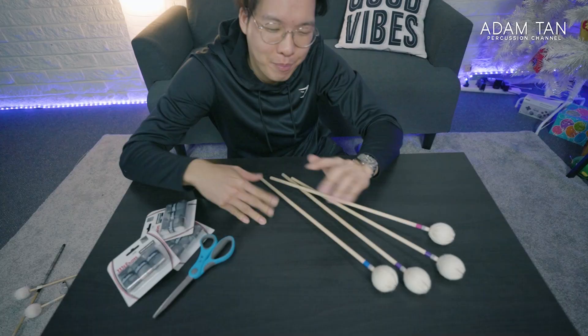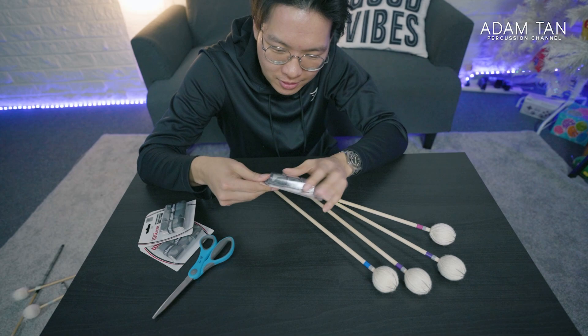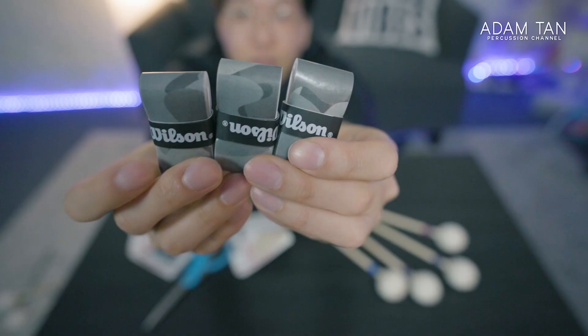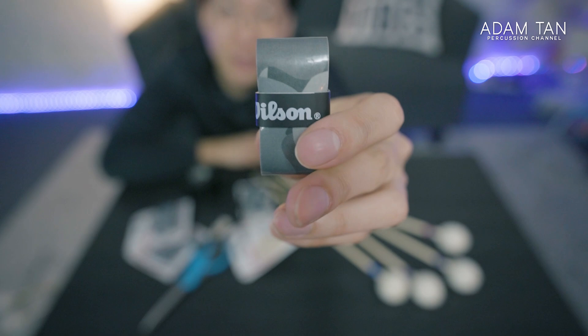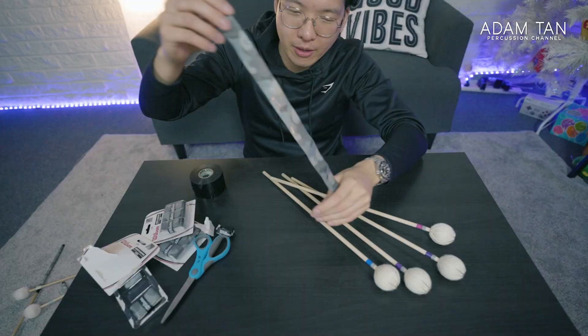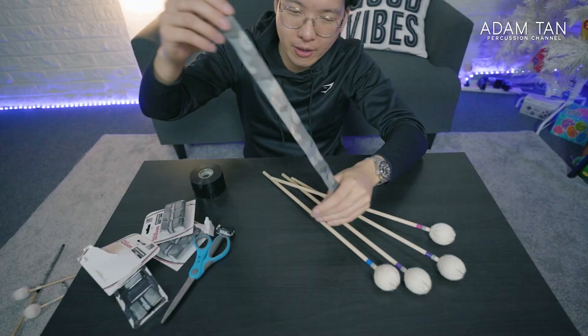We're going to start off by opening the tape. You'll get three of these and they all have their own sticker. You can use this sticker in lieu of duct tape, but I find that having tennis racket branding on your mallets is kind of weird.